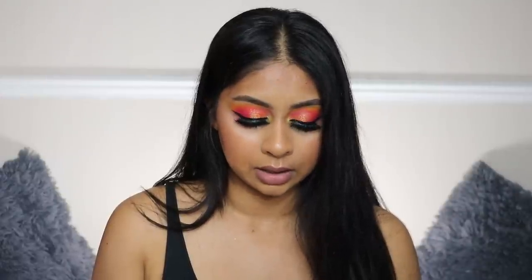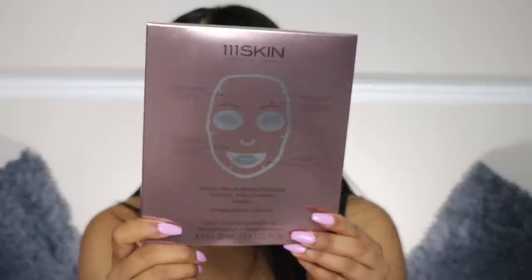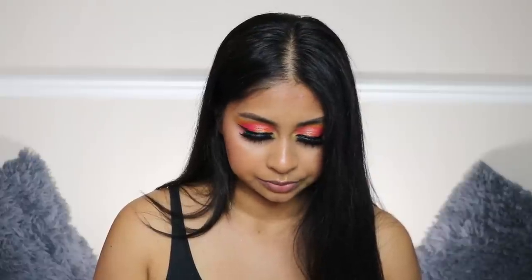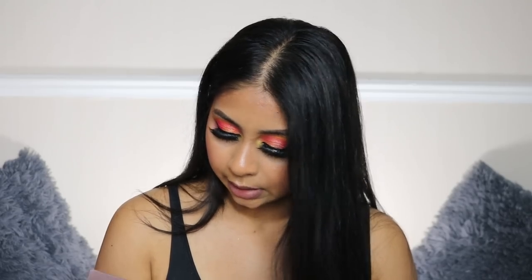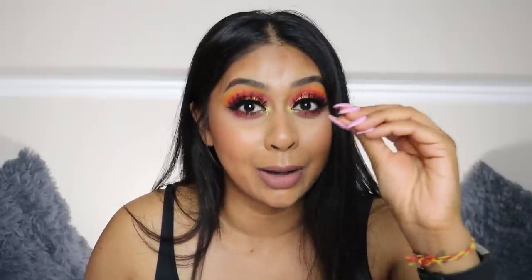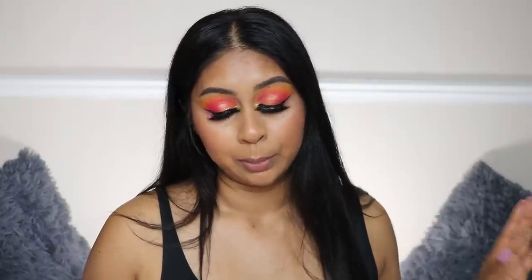Next we have the 111SKIN Harley Street London Rose Gold Brightening Facial Treatment — a rose gold brightening mask. You get five masks in there, which is really cool. It contains 24k gold and rose extract to brighten the skin. Another brand I haven't heard of, which is really cool. This retails for $160 — that's about £127 — and you're paying roughly £50 with shipping for the entire box. That is an incredible bargain!